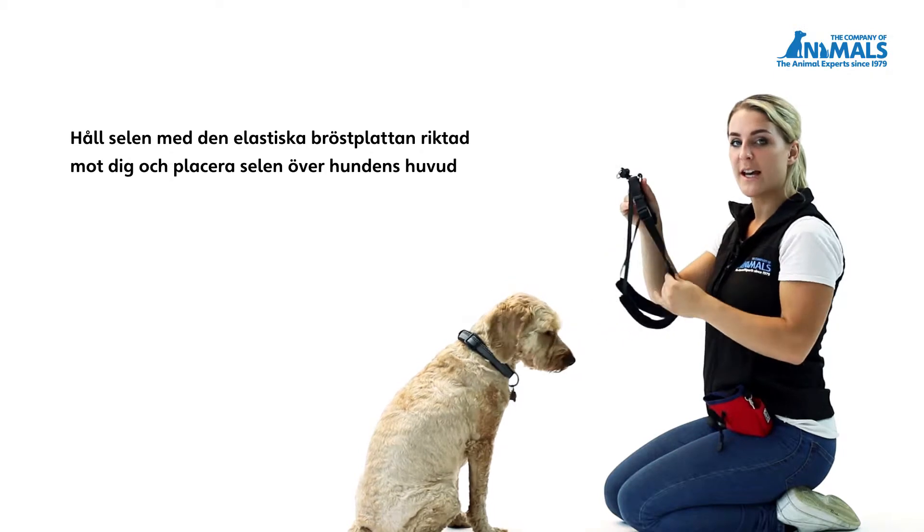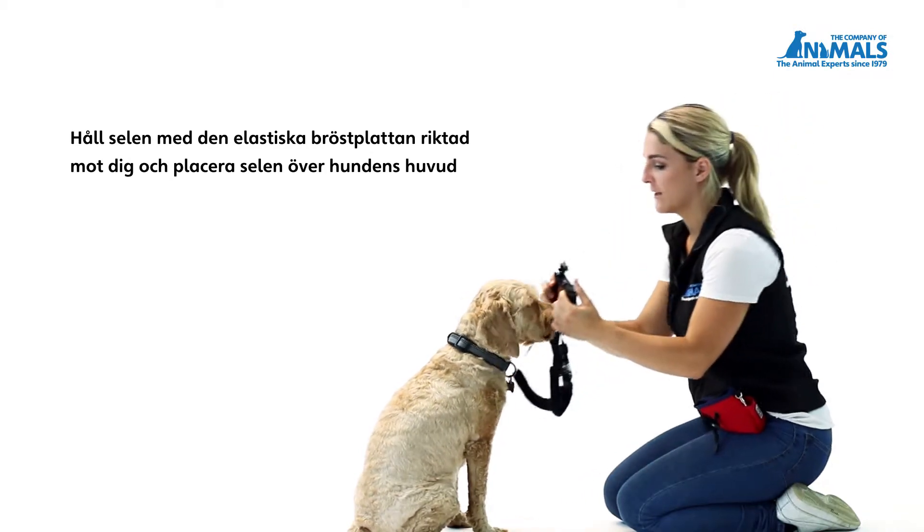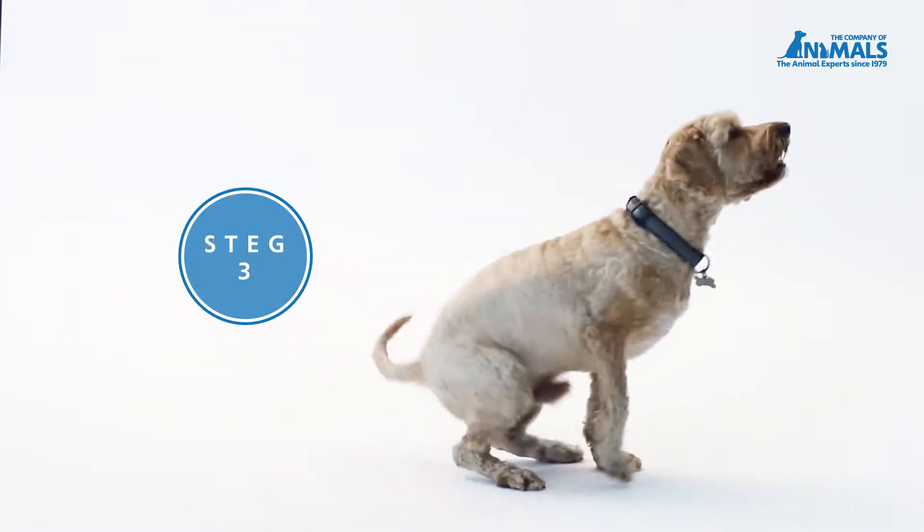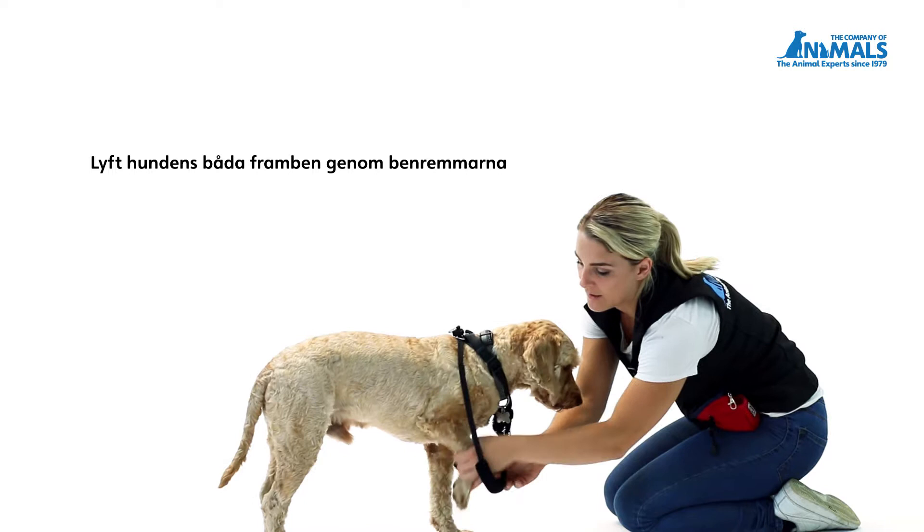Hold the harness with the chest piece facing you and then place the harness over the dog's head. Lift each of your dog's front legs through the leg straps.